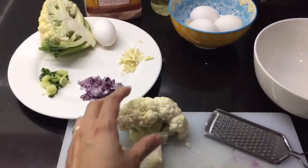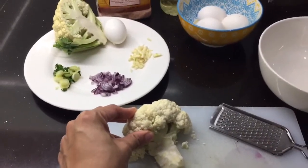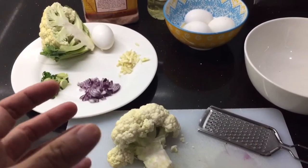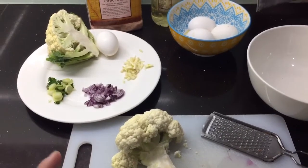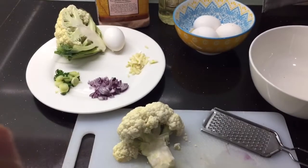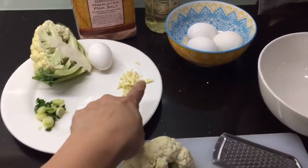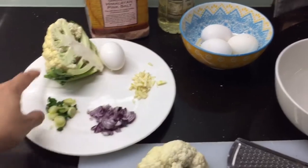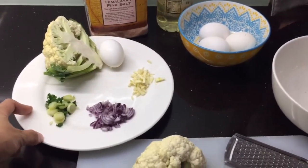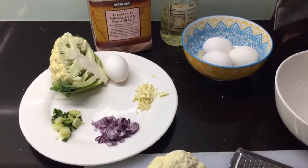Ang kailangan lang natin ay cauliflower. Pwede kayong magdagdag ng repolyo o cabbage para mas madami yung maluto ninyo kung medyo namamahalan sa cauliflower, para mas madagdagan lang yung quantity na lulutuin natin. Sibuyas, garlic, onion leaves o sibuyas na mura — para may extra lasa yung cauli rice natin.